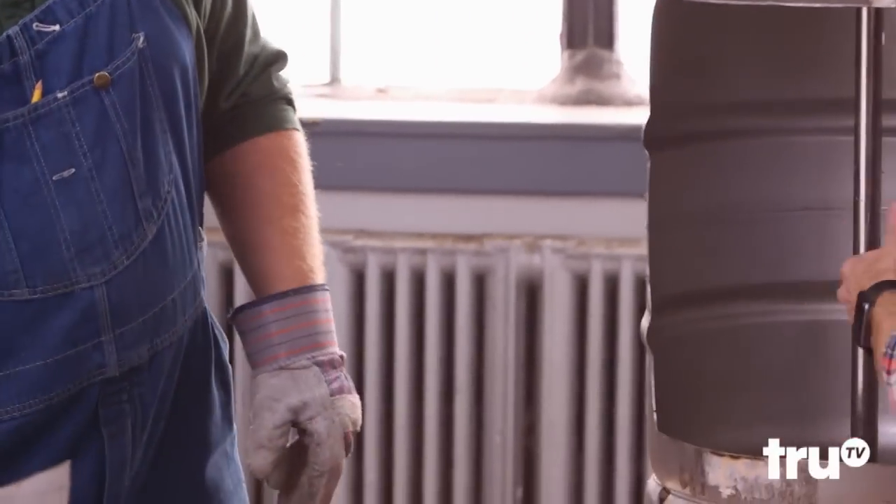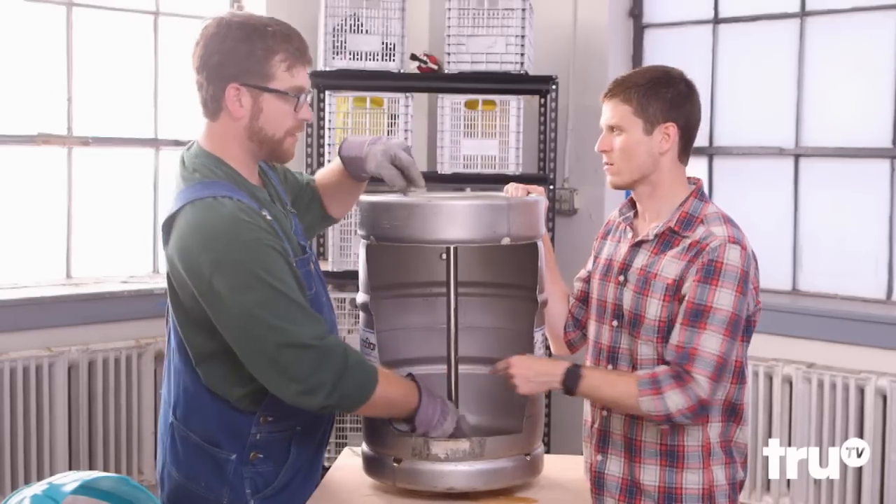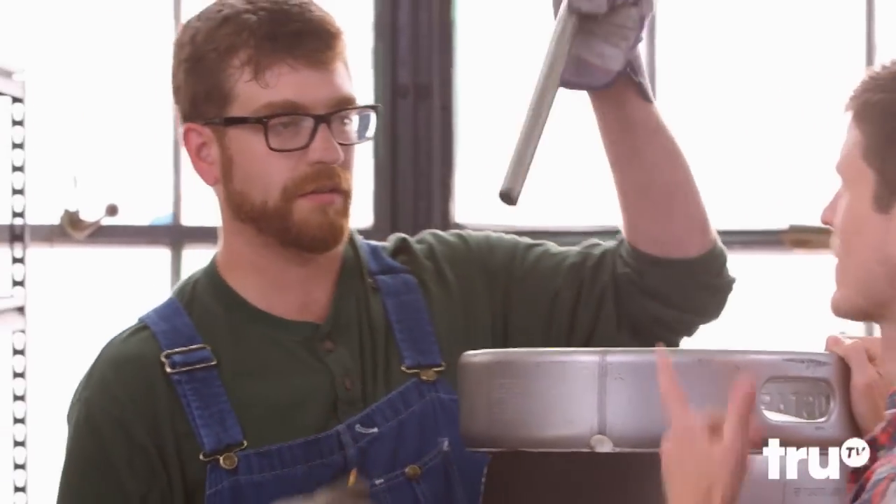Yep. And what about this guy here? Once you take the retaining ring out, the dip tube comes out in one piece. Got it — so that's removed.